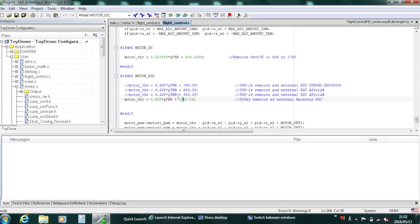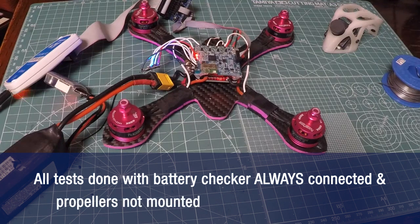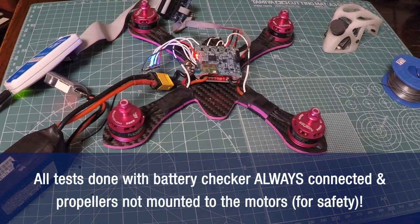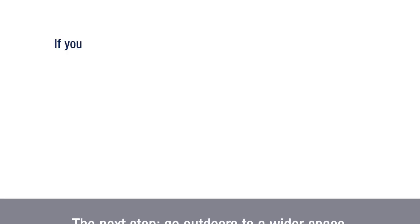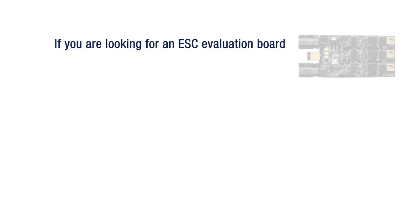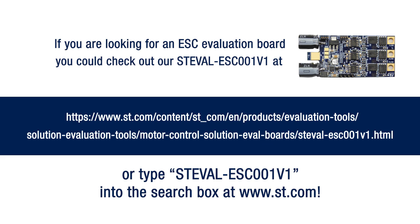We have seen all the basic modifications and fine-tuning needed for the use of the FCU with external ESC. As you can see, we have done all the tests with the battery checker always connected and the propellers not mounted to the motors for safety reasons. The next step will be to go outdoors in a wider space and, with the propellers mounted, test the drone in flight condition and eventually make further fine-tuning of the PID and remote controller throttle slope, as explained before. Thank you.